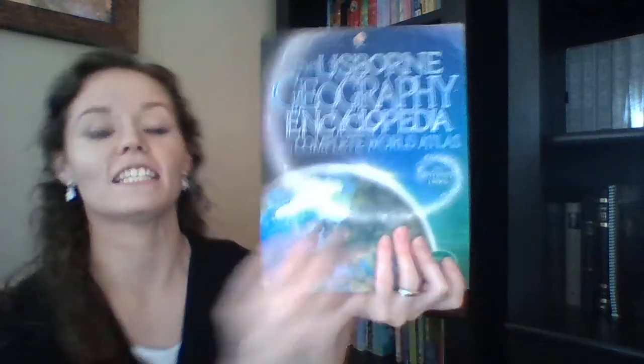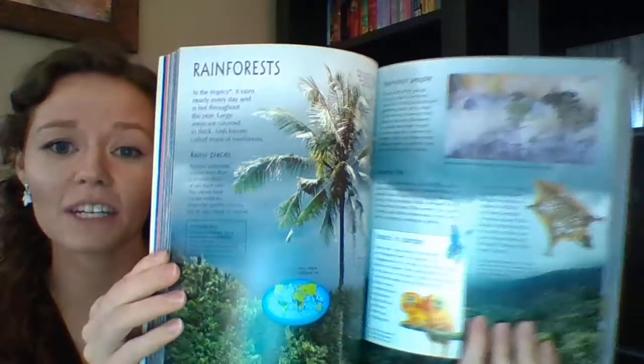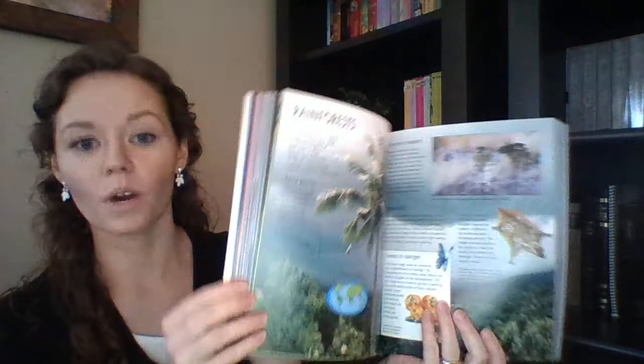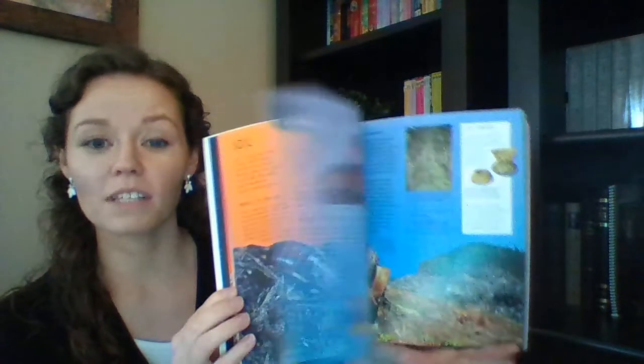The next one is a nonfiction encyclopedia — the Usborne Geography Encyclopedia — and it comes with a complete world atlas. Notice the color on the pages, the photographs, and the illustrations. The information is broken down into bite-sized pieces so the child can retain more and pick and choose what they want to read about. It's also an internet-linked book: little boxes on the page provide links where the child can go online and find a whole list of trusted, reliable websites to learn more about what they're studying.